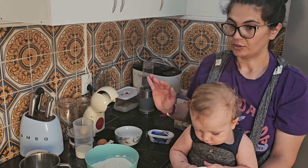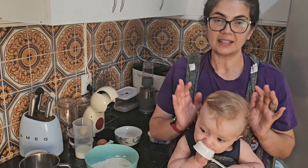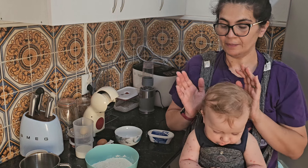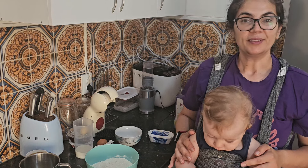E vou fazer uns scones. Os scones são muito fáceis de fazer. É das coisas mais simples de fazer na massa. Eu vou deixar os ingredientes, a receitinha, na comunidade. Vocês já sabem. E vamos lá celebrar este dia da melhor maneira possível.